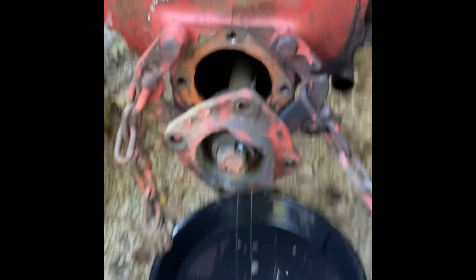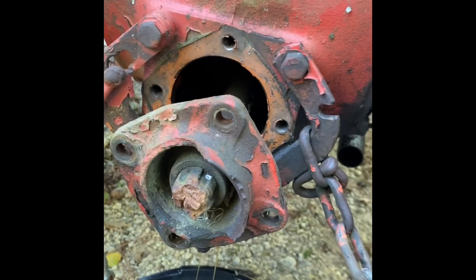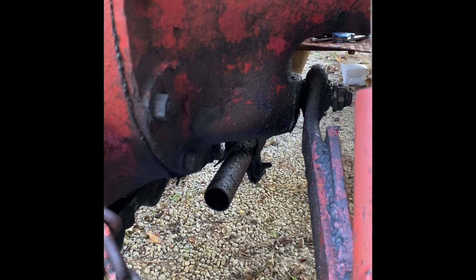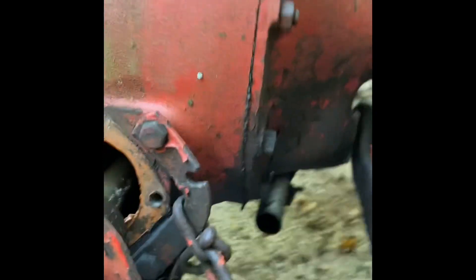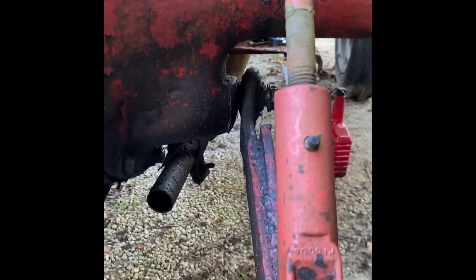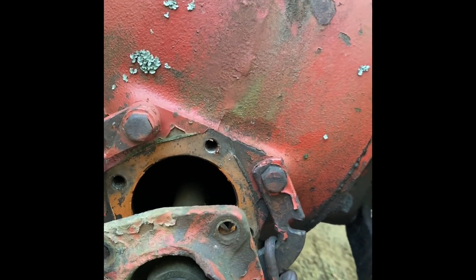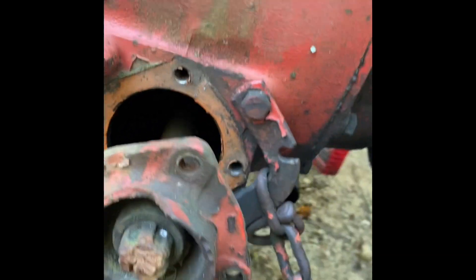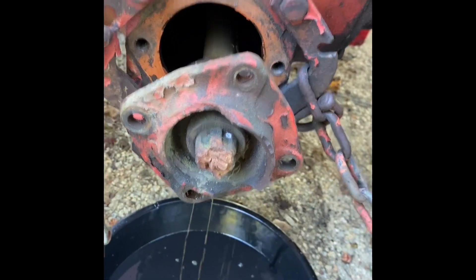Swapping out the PTO shaft in the back — got those four bolts loose and pulling it out, letting some of the fluid drain right now. Going to try and look at that leak on the right side while the shaft is out and see if I can pull it off and make a gasket up at that pin. Looking at it, it seems like it might just be loose — might be able to tighten that nut up on the inside and fix it while we're already in there.